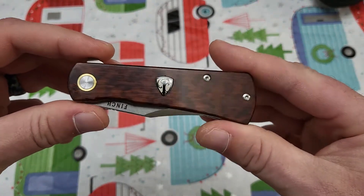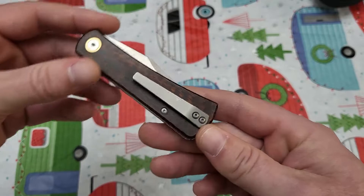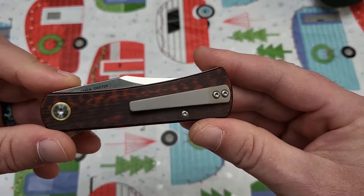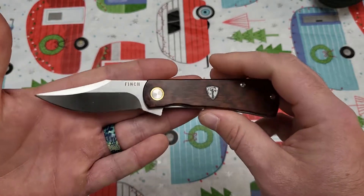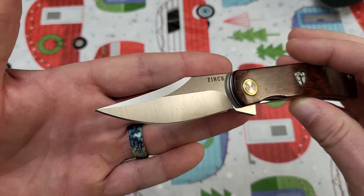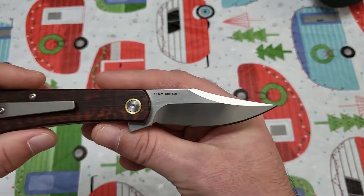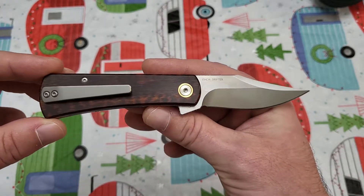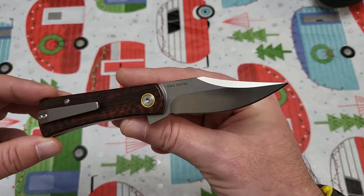That Snakewood is sexy. Let's check out the centering — dead nuts on the centering. You got a titanium milled pocket clip right here that looks epic. Let's see how she flips. Detent is perfect. Look at that blade shape, guys — look at this clip point. That beautiful swedge on there is just epic. To me, this is something like James Bond would carry — just that kind of elegant, sexy kind of knife. He's in Casino Royale and he's got this in his suit pocket. That blade clip is just killer.